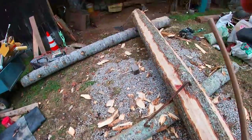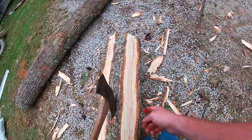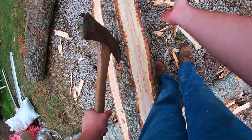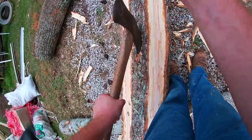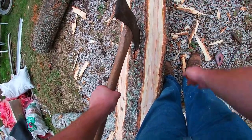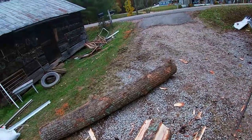Now what we'll do is we're going to take this good sharp double-bid axe and I'm going to get up top and hew notches about every foot down to the line. I'll keep them as straight as I can, then we'll come back with the broad axe and hew them off nice and straight.